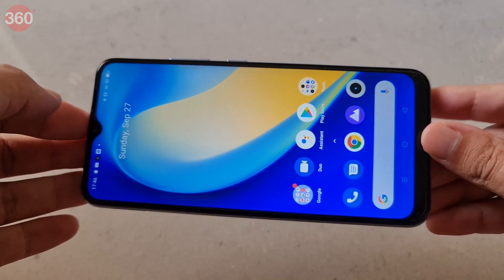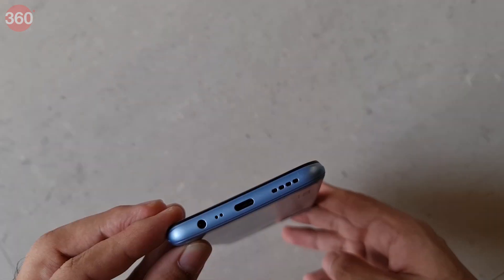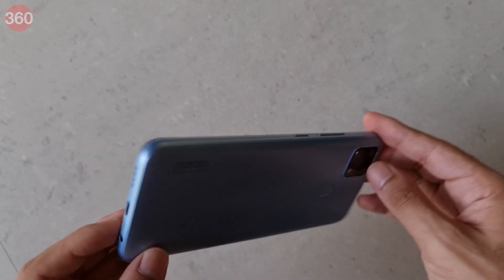Realme is now well known for recycling designs across models, so it should be no surprise that the Narzo 20 looks and feels almost exactly the same as its C-Series cousins. Considering that this is a relatively thick, chunky phone, it isn't too hard to hold onto, but you will feel its weight if you're used to having long conversations.